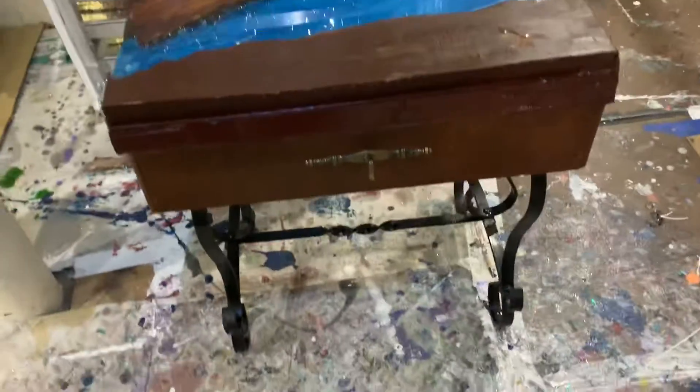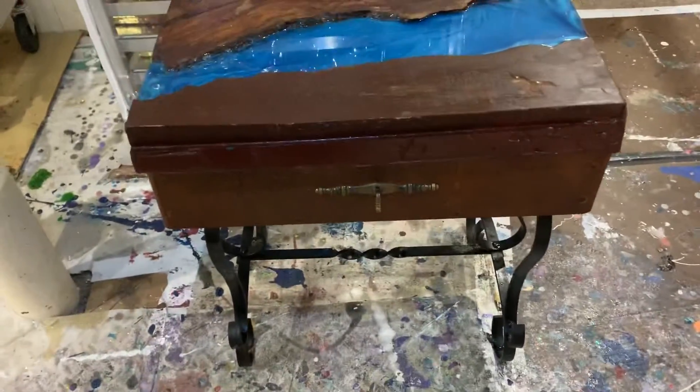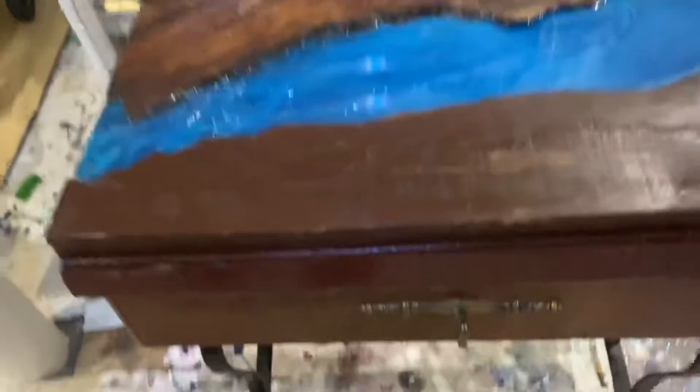I just finished painting the bottom and the legs. Now tomorrow I have to sand down this area here because it's a little bumpy — it's not even, I have to even that out.